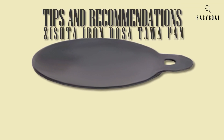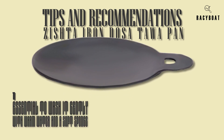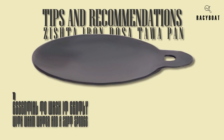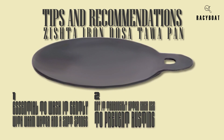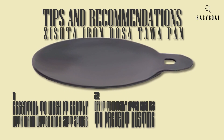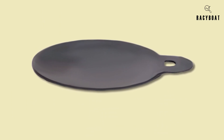Let me share some tips for using and maintaining your Zista Iron Dosa Tawa Pan. It's essential to wash it gently with warm water and a soft sponge, avoiding harsh detergents. Make sure to dry it thoroughly after each use to prevent rusting. Additionally, to maintain the non-stick properties, apply a thin layer of oil before each use.